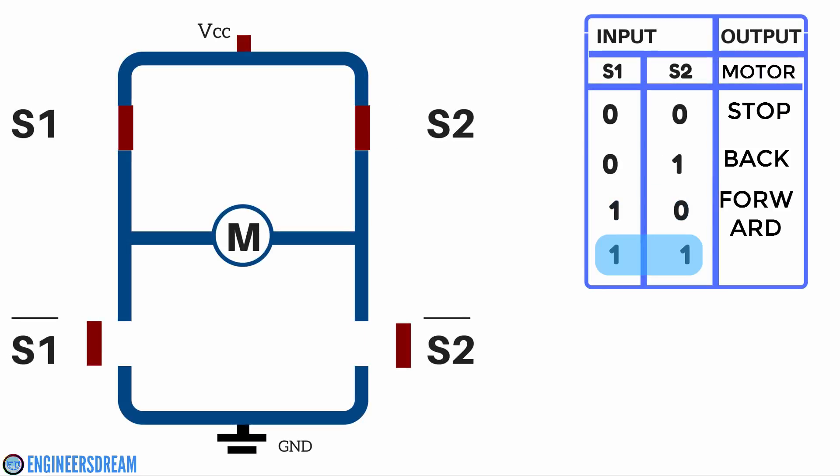Last, at the condition of 1 1 — that is S1 is 1 and S2 is 1 — the S1 and S2 switches will be closed and the S1-bar and S2-bar switches will be open. This condition basically represents a short circuit condition. At high high, the motors will not move because the current will not be able to flow from VCC to ground.